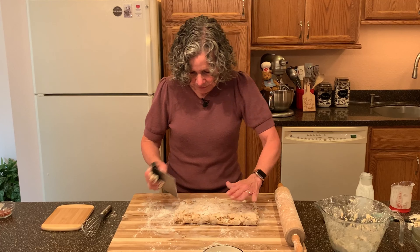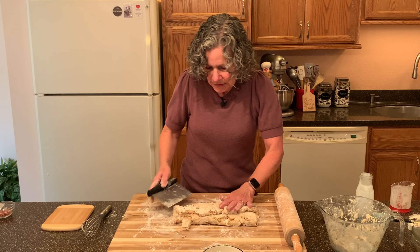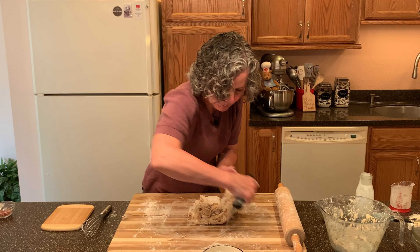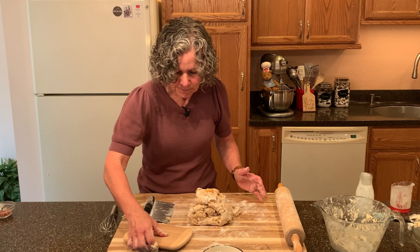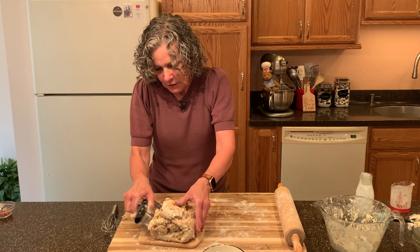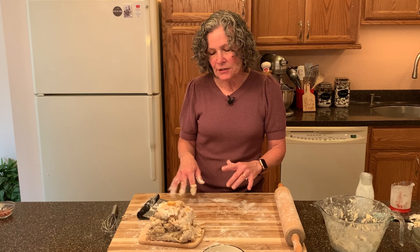We're going to fold it into one third, and then fold that into one third again — like a letter fold. Then I'll put a little flour on the board and put this whole mound in the freezer. I've been handling this dough and the butter is starting to melt, so I want to get it in the freezer for about five minutes to get that butter chilled back down again.